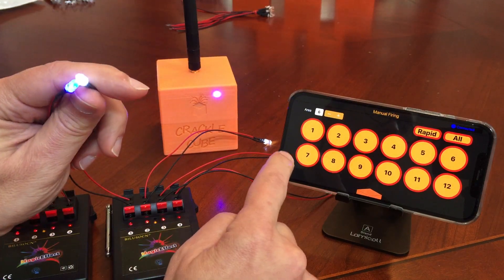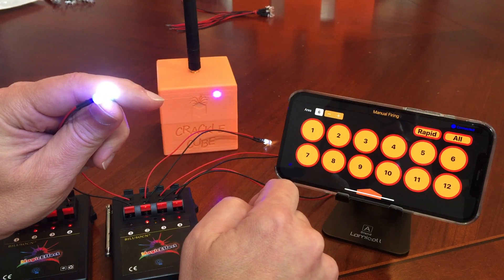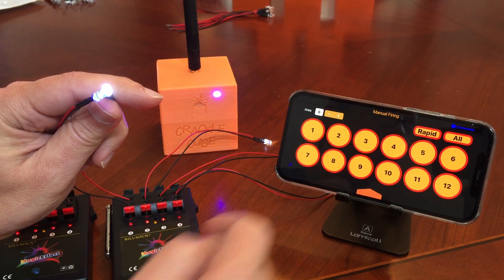Now if we take these two LEDs so that you can see — when we go ahead and push the button, they both fire at the same time. I hope this helps, thank you very much.